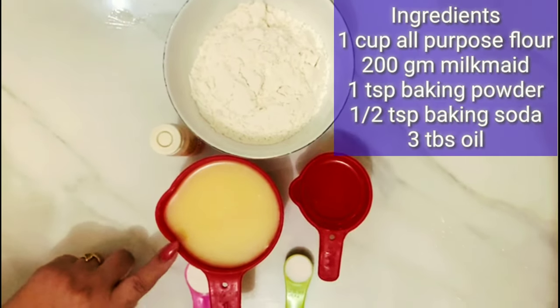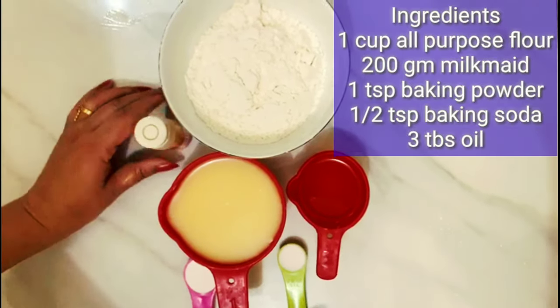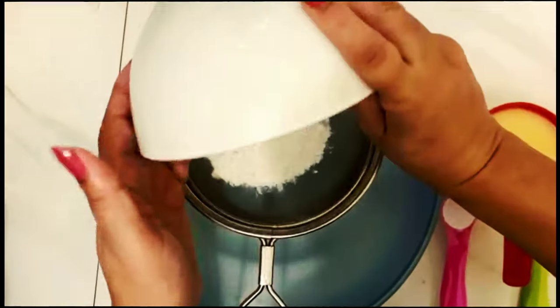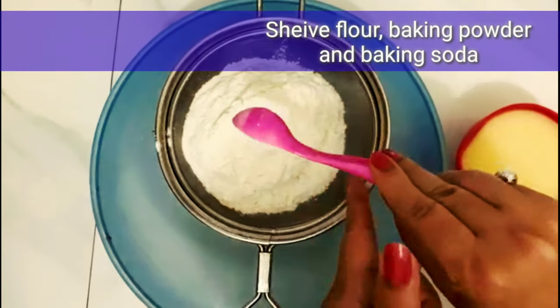For the cake batter: 1 cup of milk, 200 ml milk, 3 tablespoons of oil, vanilla essence, and 1 teaspoon of baking powder with 1 teaspoon of baking soda.